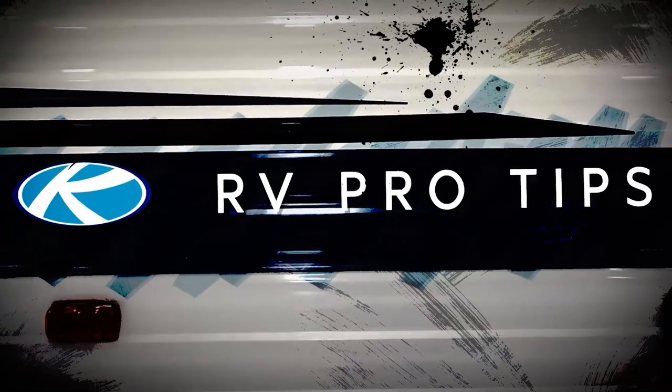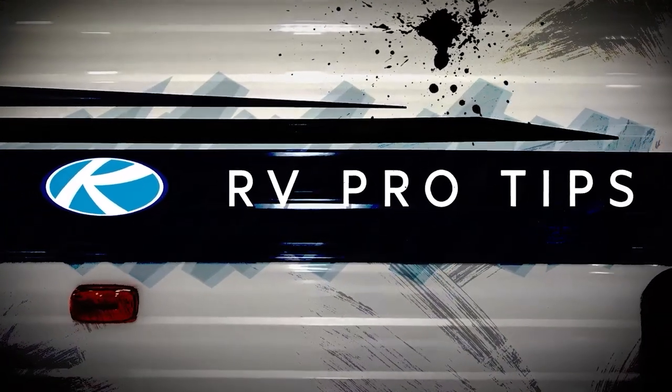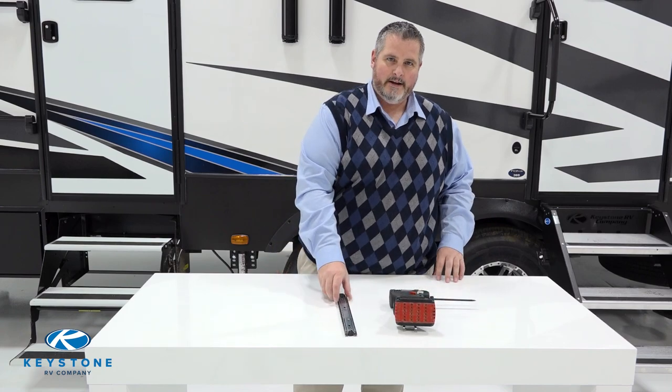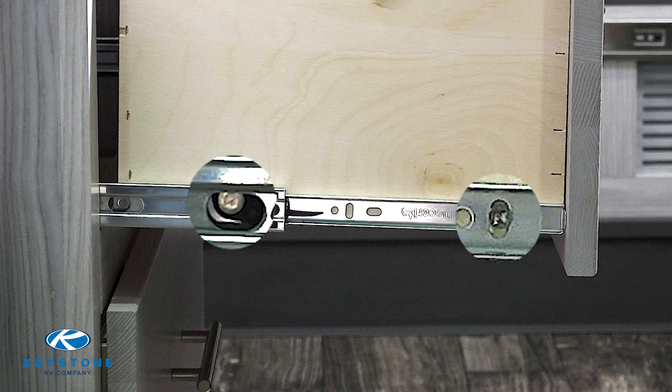Welcome to another episode of RV Pro Tips. I'm Charles Briggs, and today we will be showing you how to replace drawer guides in a few simple steps. Tools required are a screw gun with a number two square bit and a drawer guide. First, let's locate all screws and note where they are located.